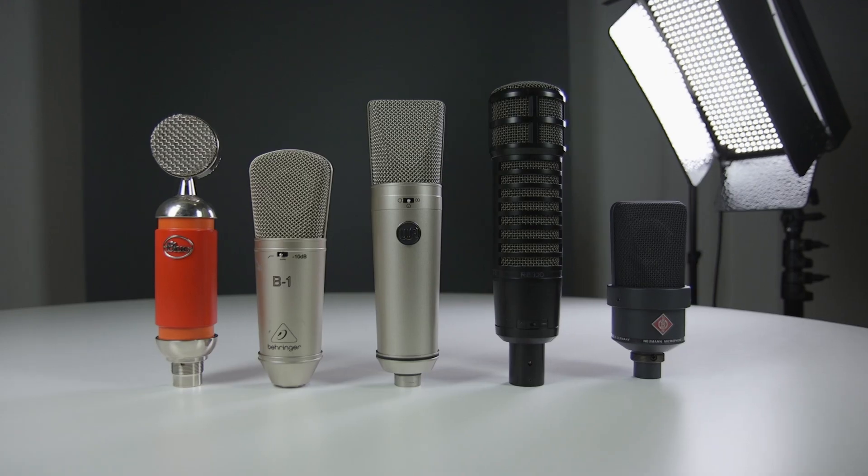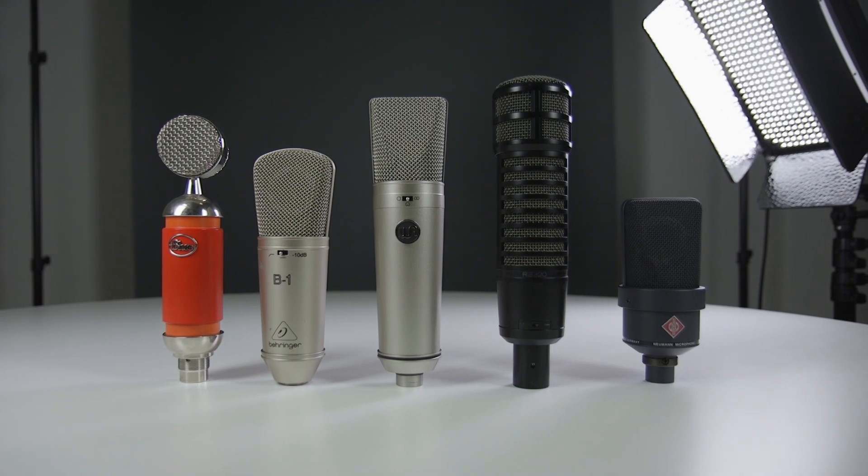Hi, it's Charlie here from Radio.co, and today we will be looking at five of the best microphones for live broadcasting and pre-recorded shows. So let's get to it.